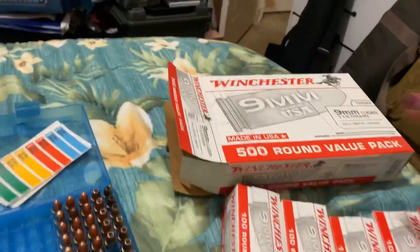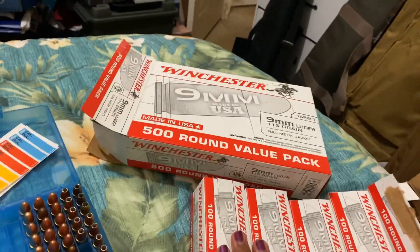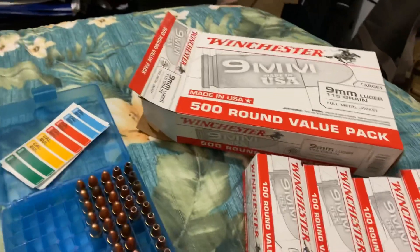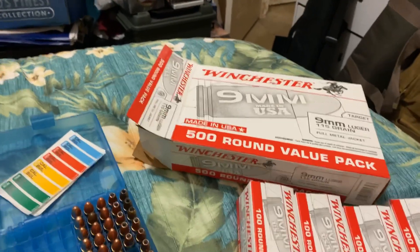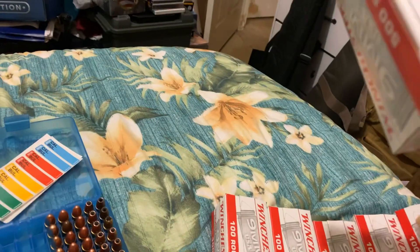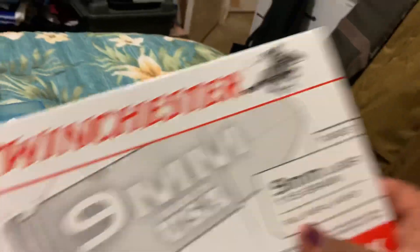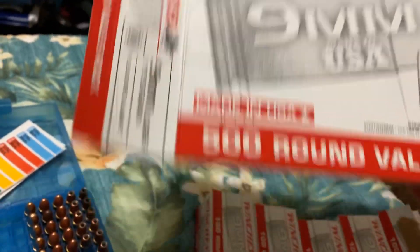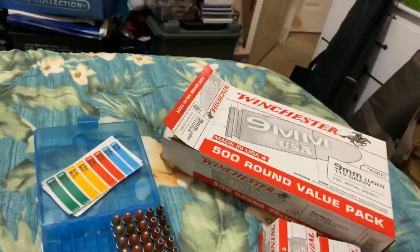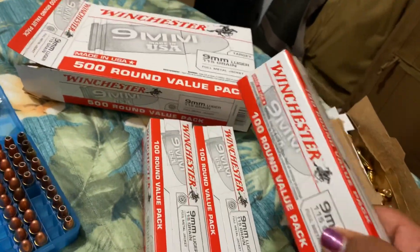And that's what I got. I found one of them — there were only two left. I had a $10 coupon, so I picked this up for about $90. But I was really impressed. This is your standard $115 gray Winchester white box, for those of you who may not know. But what I really liked is I didn't know they would be packaged like this in a $100 value pack.